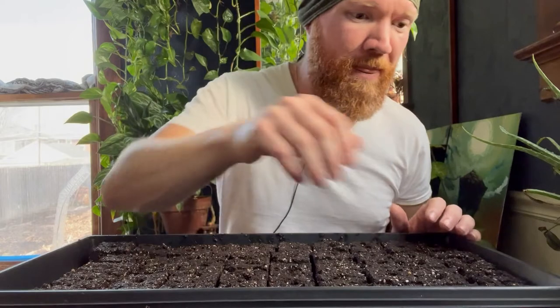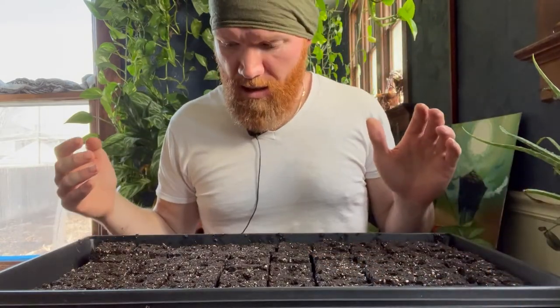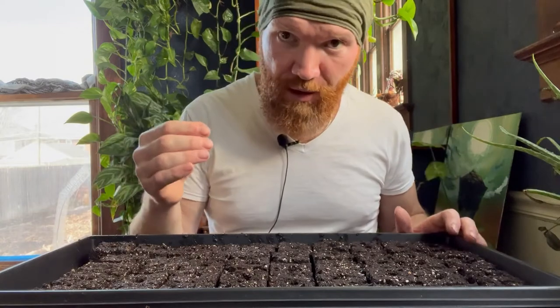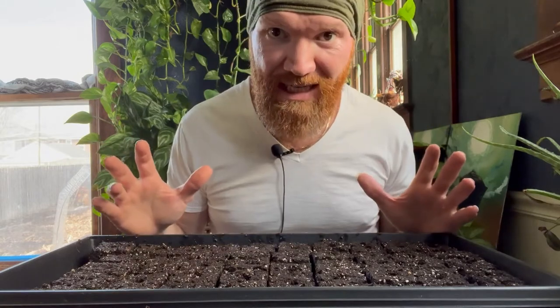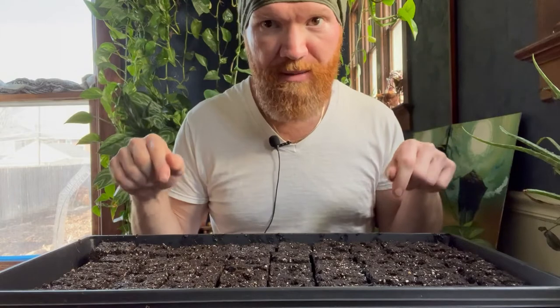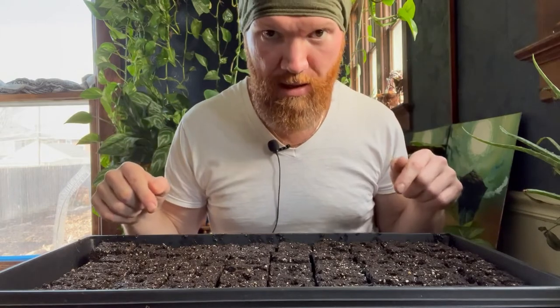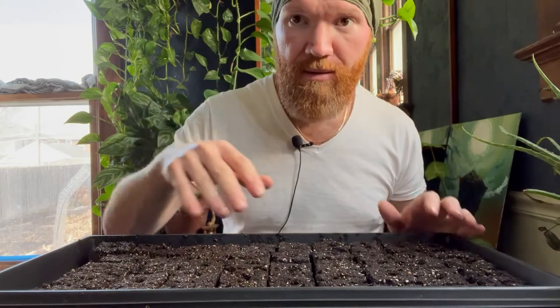In the next video I'm going to show you a way to start seeds if you don't have soil blocks — a method that's convenient and economical and works well, though not nearly as good as soil blocks. This really is the way to do it. Our ancestors did a variation of this.